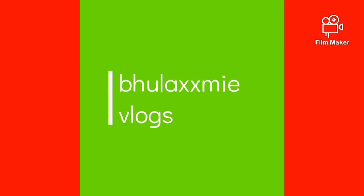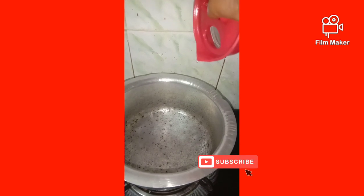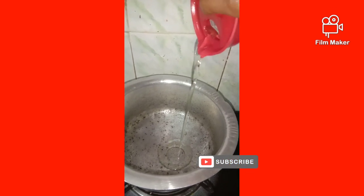Friends, welcome to my channel. If you are new to the channel, first time just subscribe, like, and share. This is curd rice.